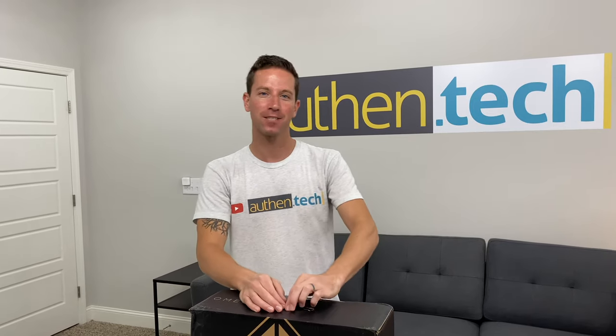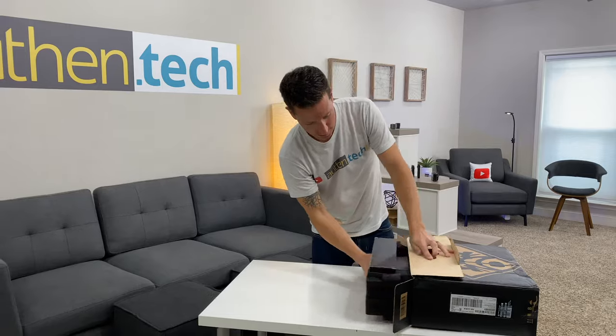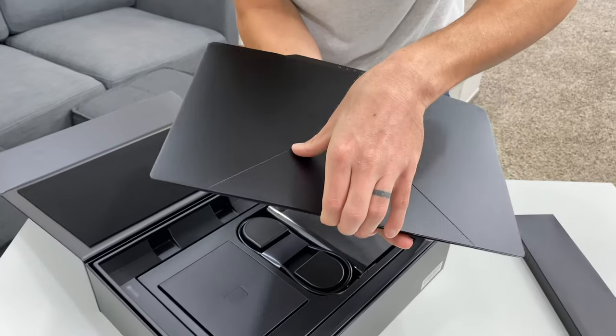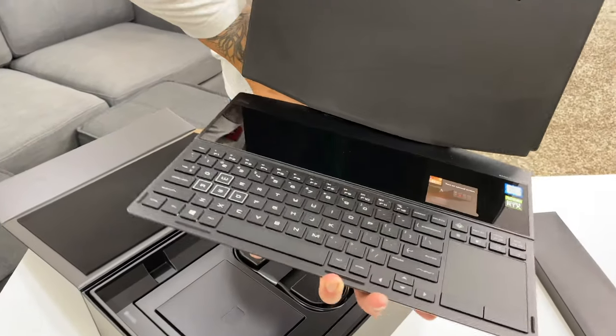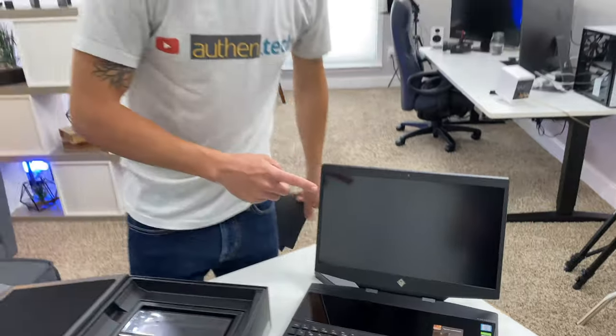What's up guys, Ben here from Authentic, and I'm super pumped about this one. I'm a little bit of a gamer and they sent over something I'm really excited to check out. So without further ado, let's jump in and unbox — are you ready? Here we go! Dual screens, sweet!